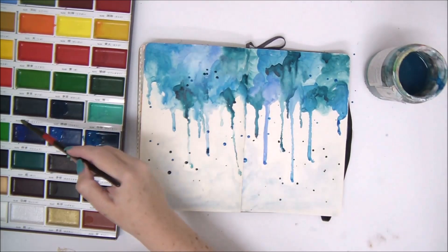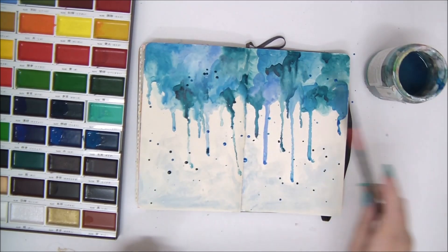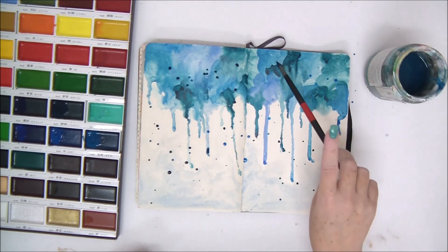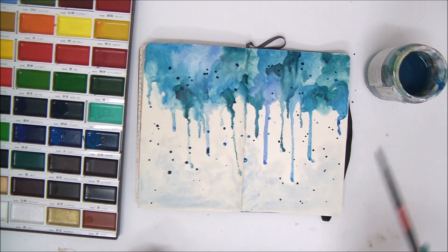Make sure the page is dry before you continue. It's very important to let it dry before adding another layer, otherwise you get a lot of mess on your page.